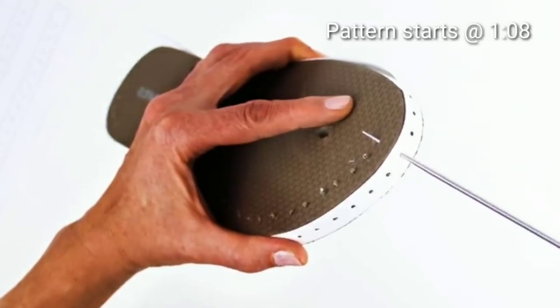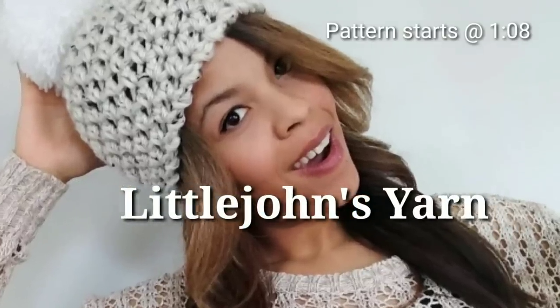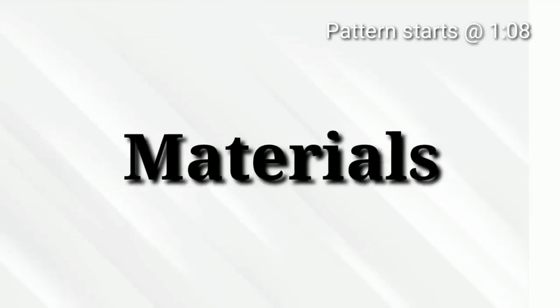Tired of poking holes in your flip flop for your crochet projects? Then you've come to the right place. I'm Little John Yarns and today we'll be creating these no-sew crochet flip flops. Let's hop into the materials.